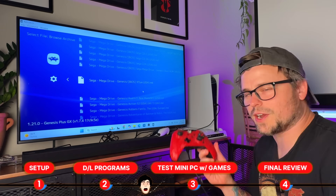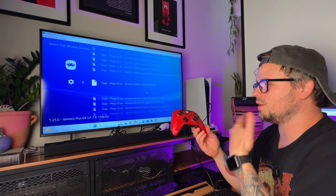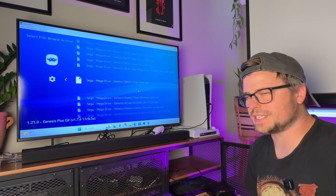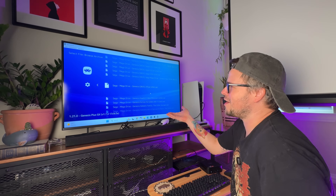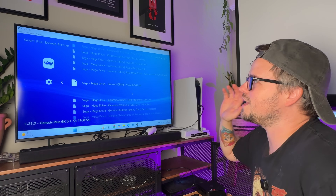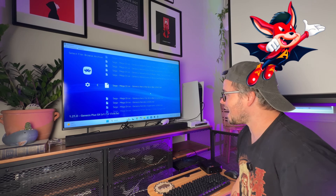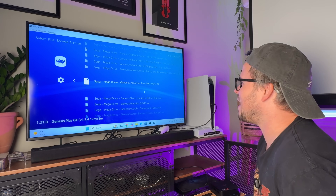Now we've got everything downloaded. I hooked up my Xbox controller straight to it, and Windows immediately recognized it as an Xbox controller — no drivers needed. First in our gaming test, I'm going to start with the lowest hanging fruit: playing an old video game like something on Sega. After downloading RetroArch, I downloaded a Sega pack and we're going to pick a random Sega game. Aero the Acrobat used to be one of my favorites back in the 90s — let's go with that one.